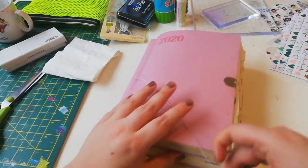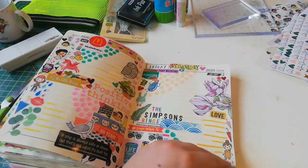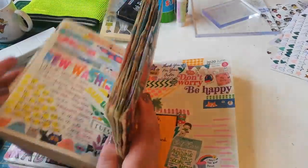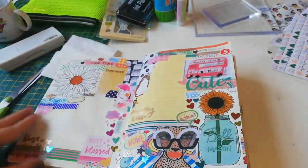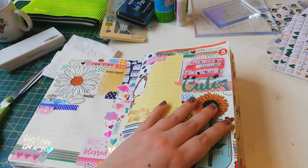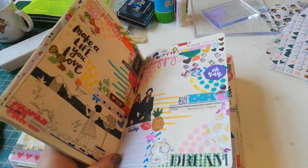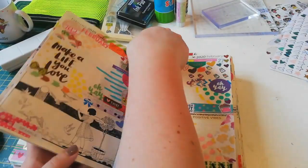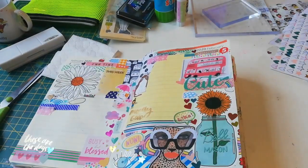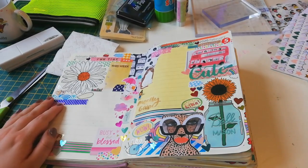Hi everyone, welcome back to another video! It's Holly with Journal with Dolly. Welcome if you're new here, and welcome back if you're returning — I've seen quite an influx of new Instagram followers and YouTube subscribers recently. Today I'm just going to be working on a few pages in my Hobonichi, doing all sorts of different stuff — writing, stamping, watercolor, all sorts.